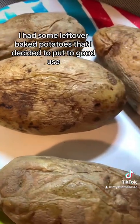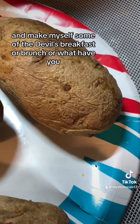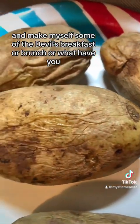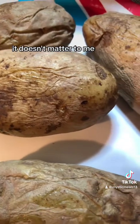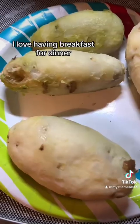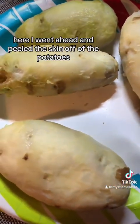I had some leftover baked potatoes that I decided to put to good use and make myself some of the devil's breakfast — or brunch, or what have you. I love having breakfast any time of the day. It doesn't matter to me, it doesn't have to start the day. I love having breakfast for dinner. Here I went ahead and peeled the skin off of the potatoes.